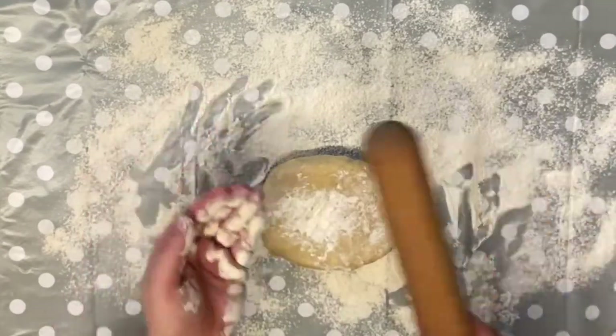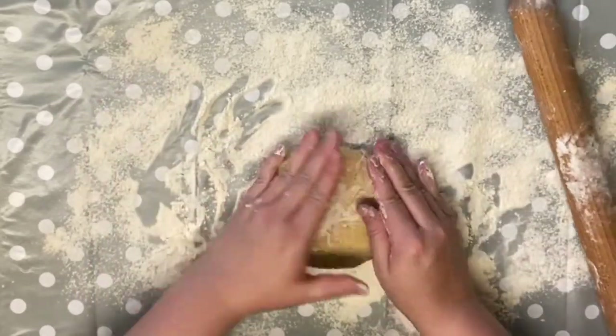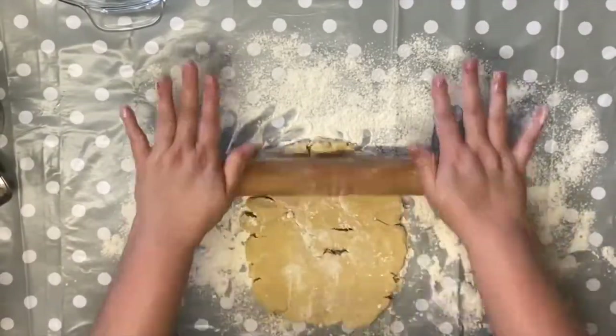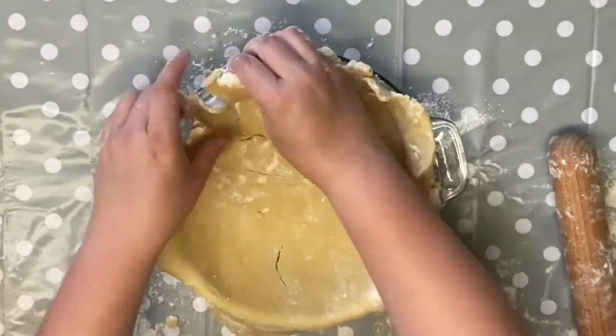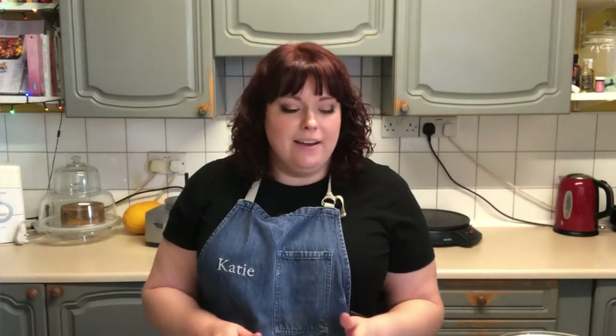I've got my nice chilled pastry out of the fridge, and I've got my surface lightly — or heavily — dusted with flour. I'm just going to take my rolling pin and roll out my pastry. Mine was a little bit crumbly today; I probably didn't chill it quite enough. But with this dough, because it's got so much butter in it, it's really malleable. So when you start putting it into the pie dish, you can squish it and fix it. Don't worry too much about cracks — you definitely won't see them at the end.